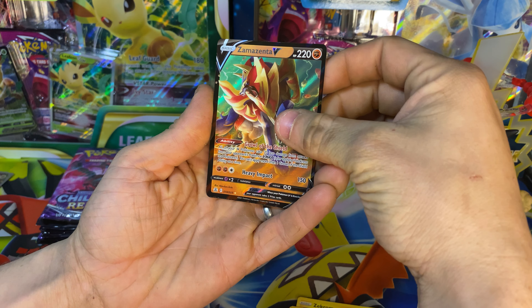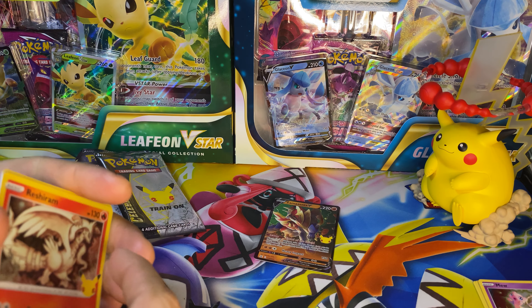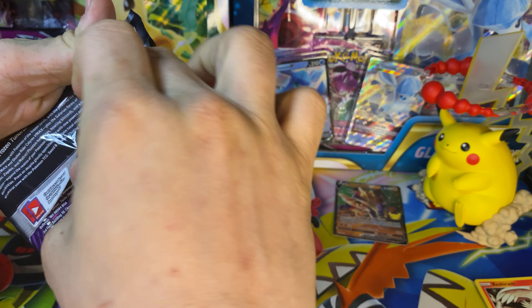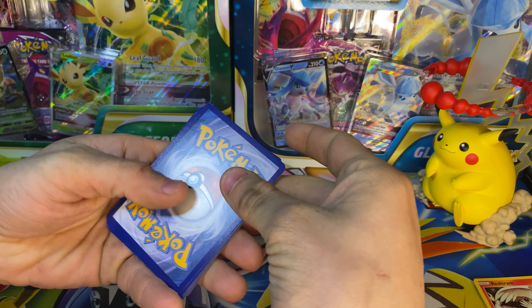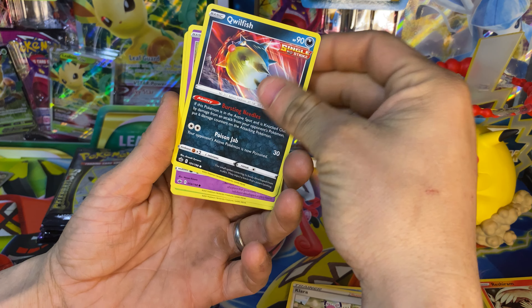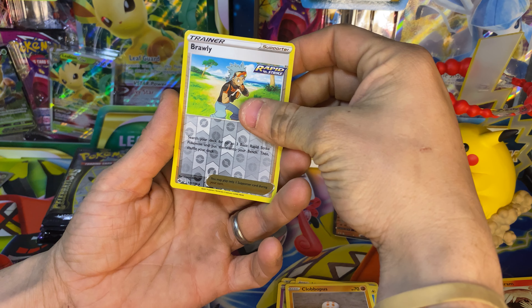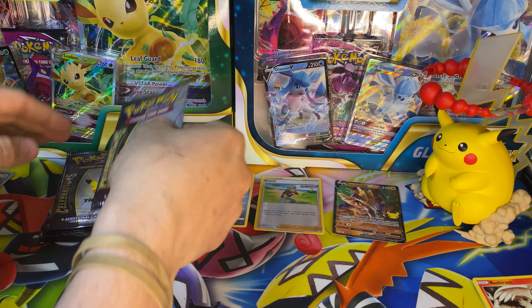Zekrom, Reshiram, and the Zamazenta — we'll count it, it's a hit. Let's move on to Celebrations and leave that up there for now. Chilling Reign — we've opened quite a few on Chilling Reign just because we did open that booster box. Let's see if we can get a hit out of it. We've not got anything too crazy — we pulled the Rainbow Blaziken VMAX, that was the secret rare we got out of the booster box. And nothing really there. Let's move back into some Celebrations.